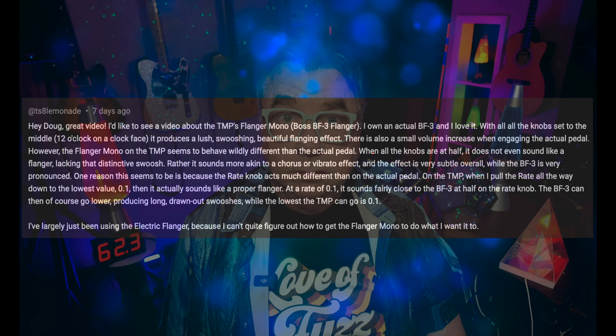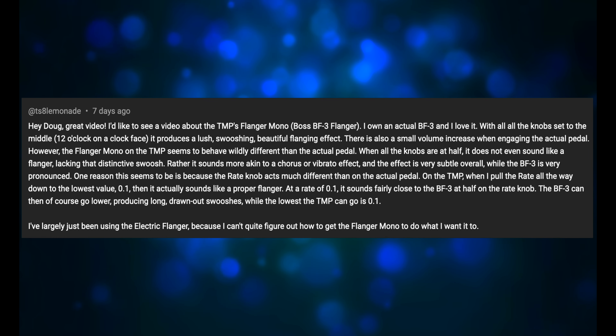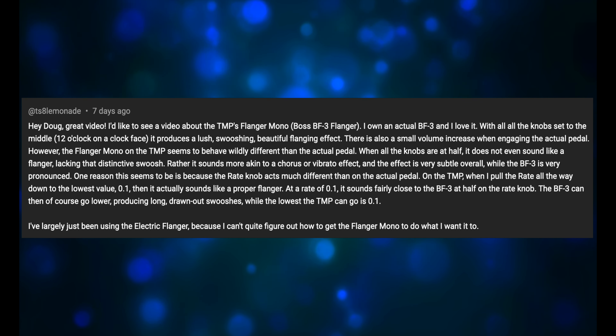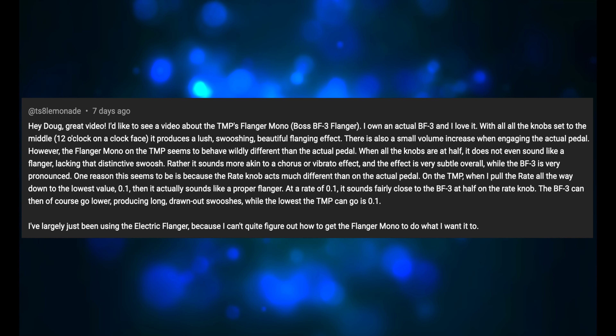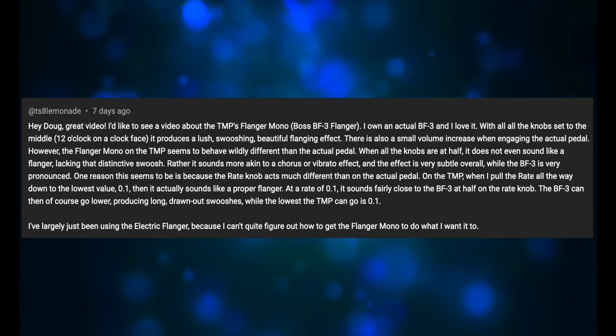I recently got this message from TS8_Lemonade: 'I'd like to see a video about the Tone Master Pro's Flanger Mono, the Boss BF-3 Flanger. I own an actual BF-3 and I love it. With all the knobs set to the middle, 12 o'clock on a clock face, it produces a lush, swooshing, beautiful flanging effect.'